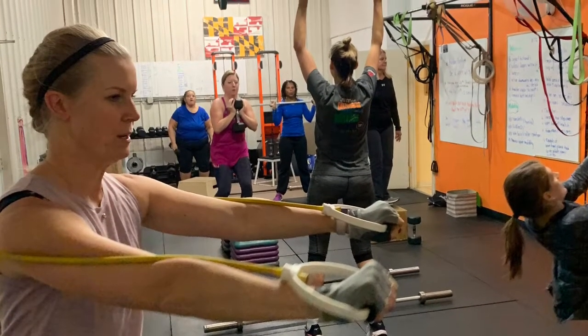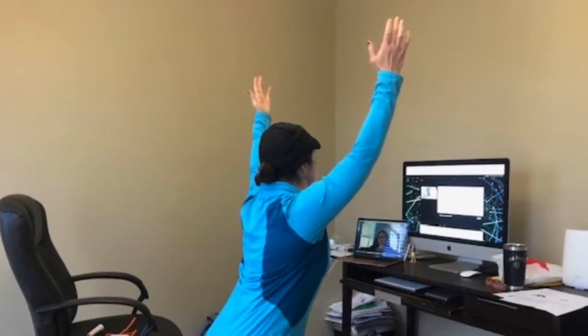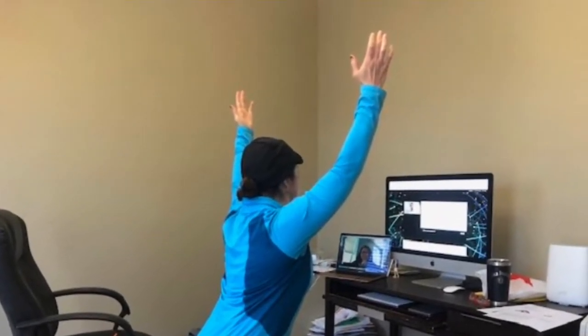Alright ladies, we made it to the end of the week! We got one more good workout, we're gonna pop ourselves up and then enjoy the weekend. So we got our strength first.